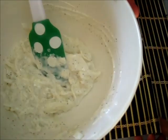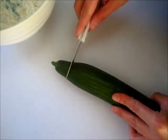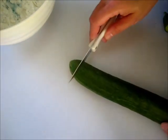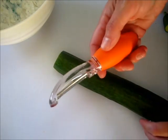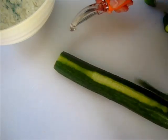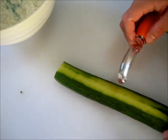Now we're going to cut these cucumbers up. We're going to cut the ends off both sides. Then take a vegetable peeler — it's not necessary to peel your cucumbers, especially if you've washed and cleaned them.